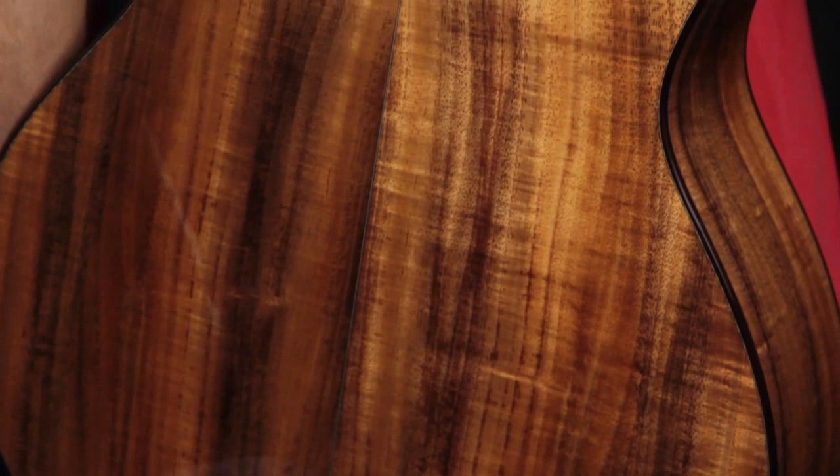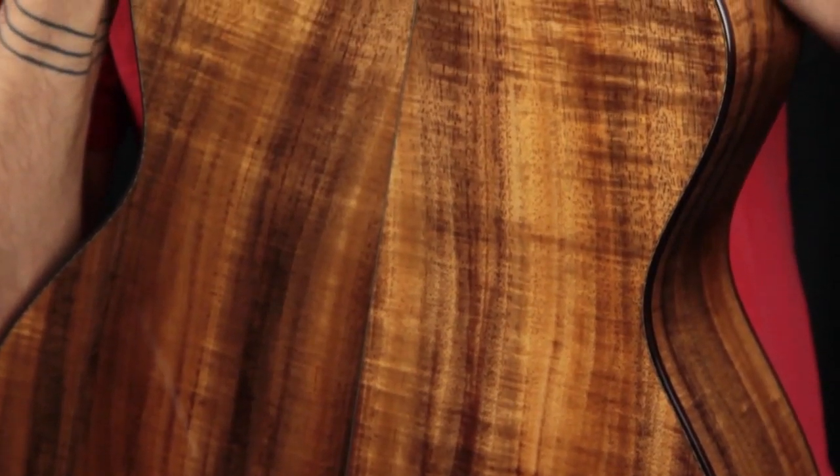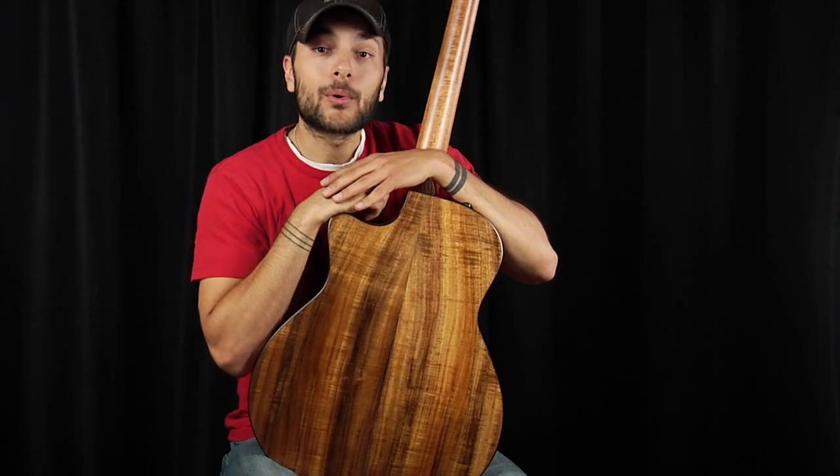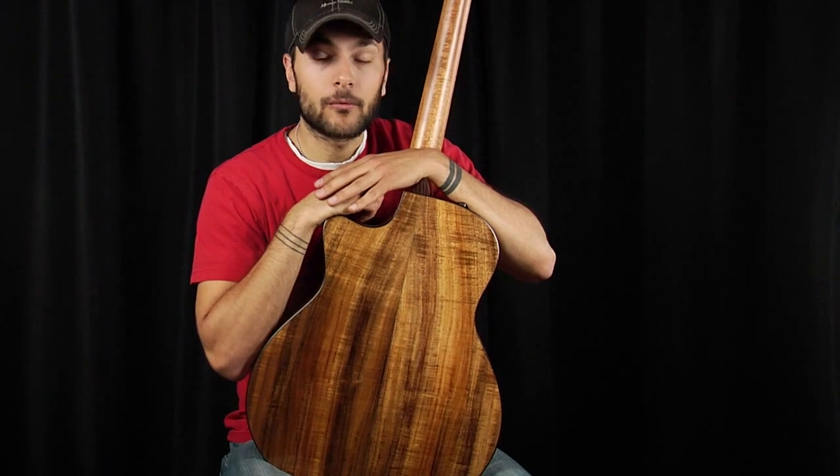Koa generally takes about a year of good solid playing to really bring out the volume and sweetness that it can produce. Koa starts out with a very present high-end, but as it matures, the mid-range starts to come out and balance out quite nicely.